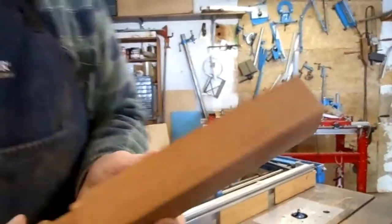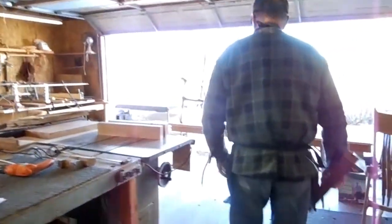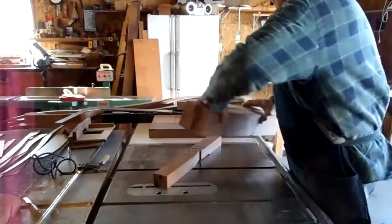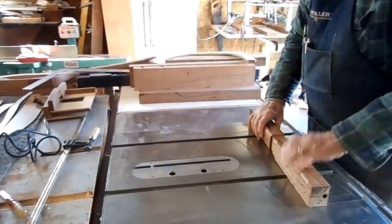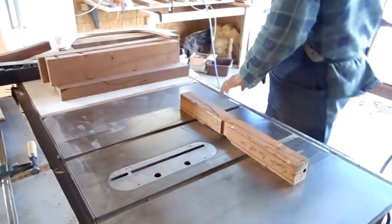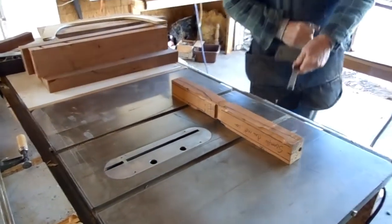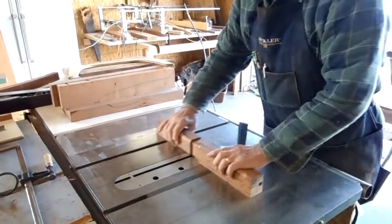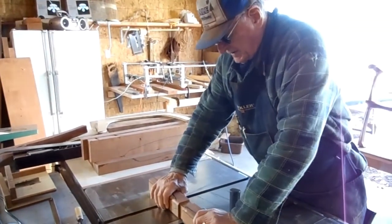Now how do you make the notch? Well, the notch is interesting because you want to make that exact. There are several ways you can do that. I'll show you the table saw method. You can put it on your table saw, bring your blade up to the right height, check your instructions, and cut it.